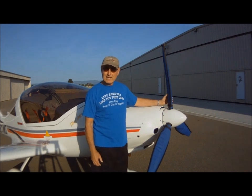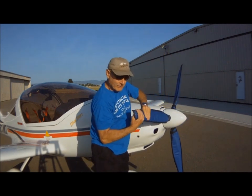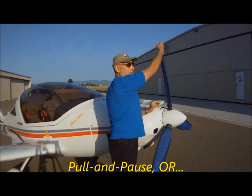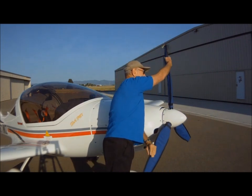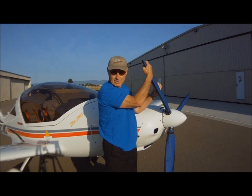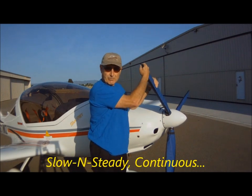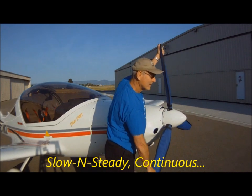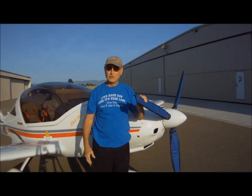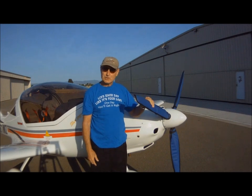There are two schools of thought on how the prop should be pulled. One says you pull it slowly until you find some compression, and then you stop for one to three seconds, let the air push up, and then you continue until you find some more compression — pause, let it pump, and continue. The other school of thought, which I subscribe to, is that throughout the propping process you turn it slowly and steadily. They're both correct and will both result in burping of the engine. However, I strongly prefer the second method, which is the slow, steady pull.